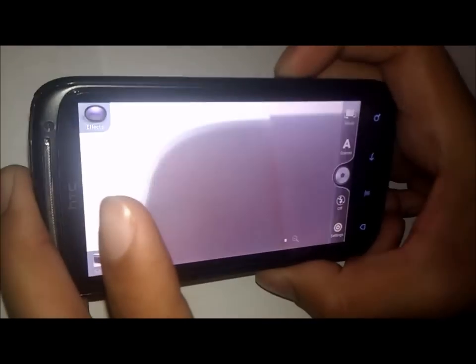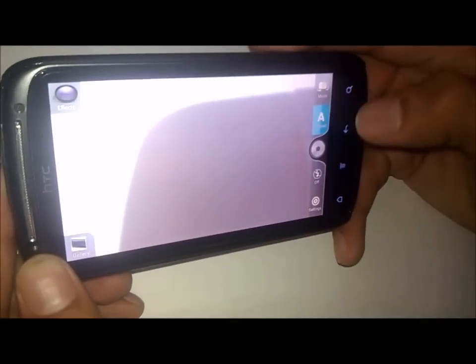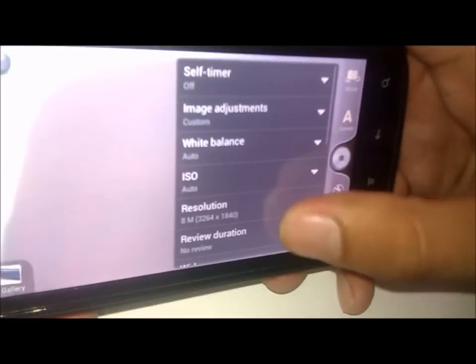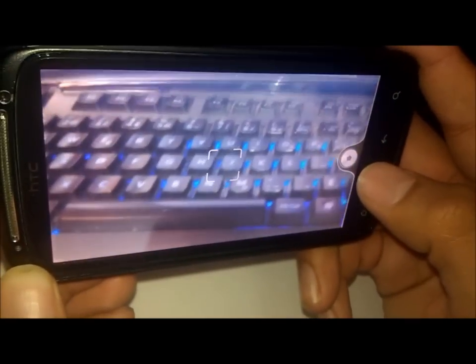It's a very nice ROM overall. I also noticed that in settings, if you turn off review duration to no review, your camera can take snapshots immediately with almost no lag — immediate snapshots, which is kind of nice and not seen in Gingerbread.